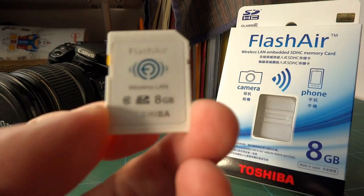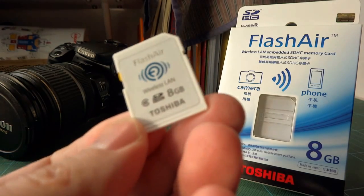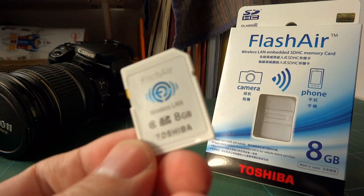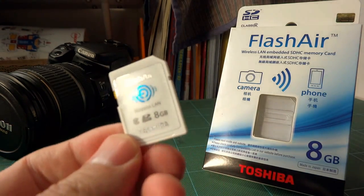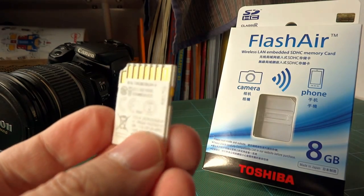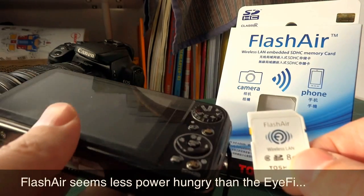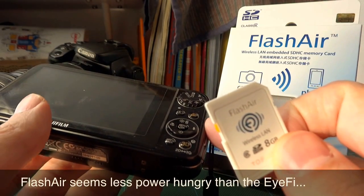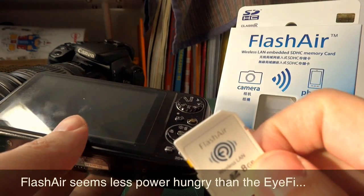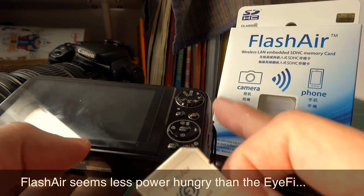This card hasn't been out for very long, so there's not too much information out there, but I do recommend it as an alternative to the EyeFi card. In my 3D camera, the EyeFi doesn't like it very much — it draws too much power and more often than not, when I stick the card in, it doesn't recognize the EyeFi.